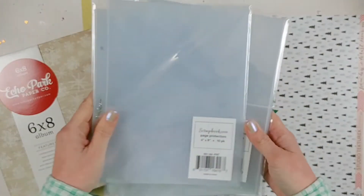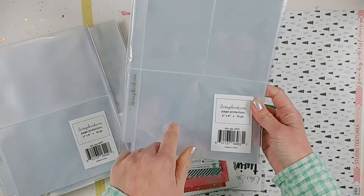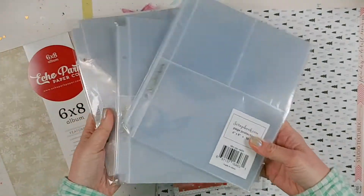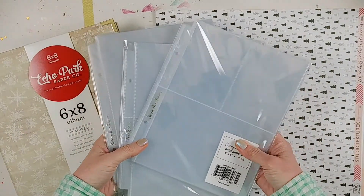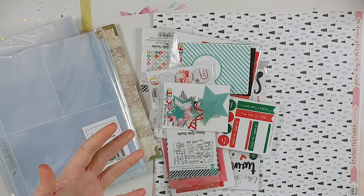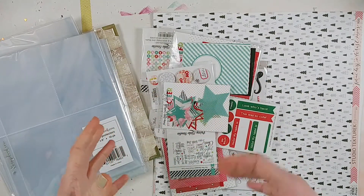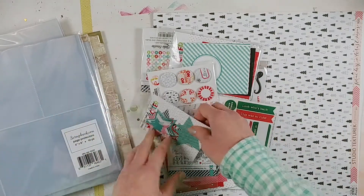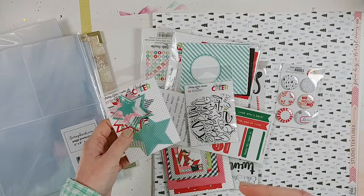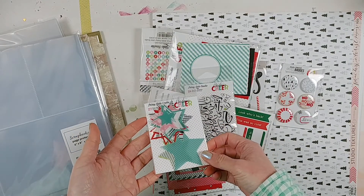I have two four by sixes, and then I have a four by six with two three by fours, so I can do a variety of different page layouts. The pocket pages will also make this whole process a little bit easier than trying to do big complete layouts. I got a bunch of Pretty Little Studio, Le Studio, and Studio Texteric Christmas stuff. I'm also going to be purchasing the Coco Vanilla Studio Merry and Bright collection, but I don't have that yet.